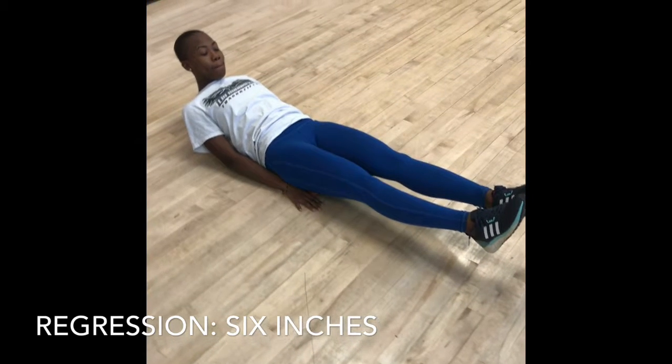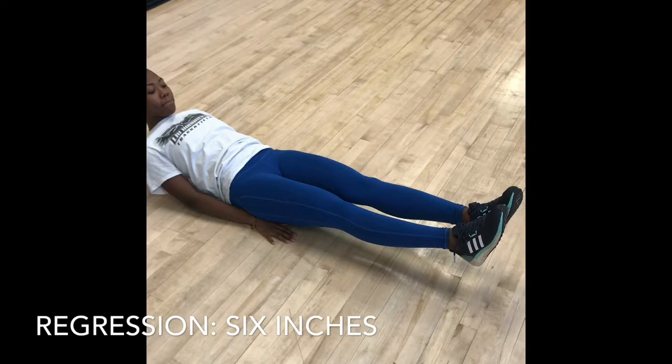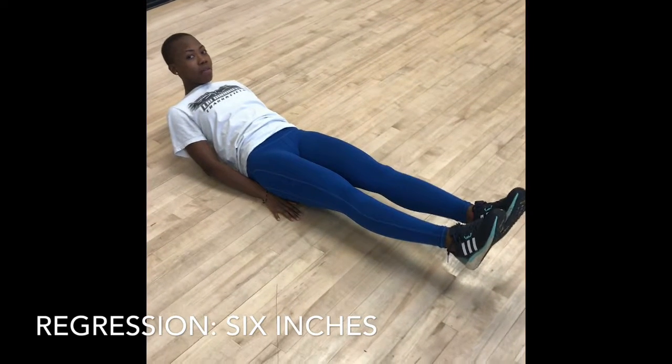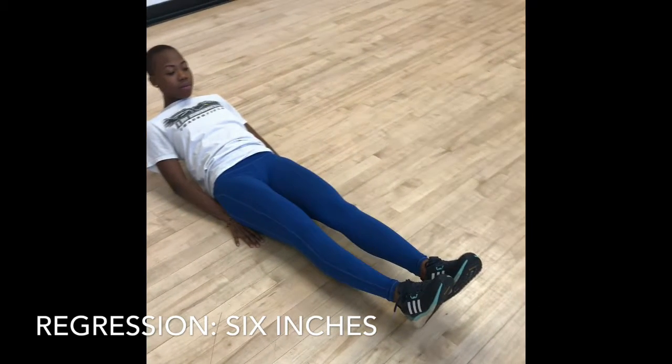A regression of this exercise would be just bringing your arms to the side or underneath your glutes. Some people will call it six inches, and this will basically help you maintain position — you have something to lean on to help you keep your legs up.